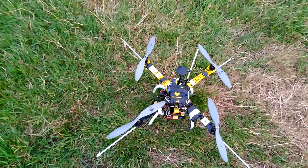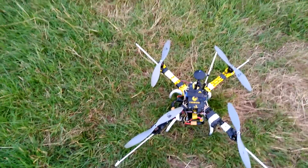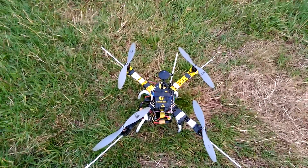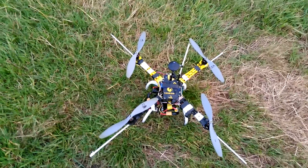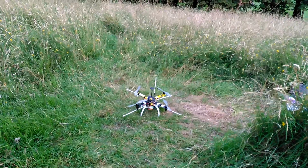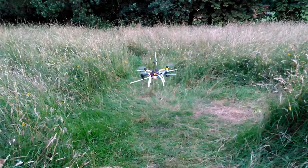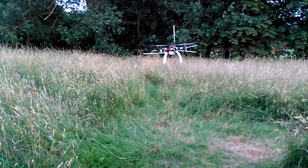I'm going to show you the level of control we have. We're going to keep the copter in a very small area, roughly one meter in height, in alt hold mode. Okay, here we go.